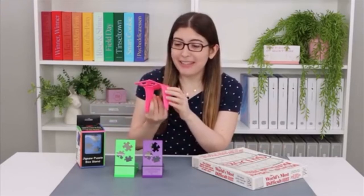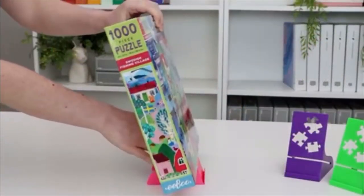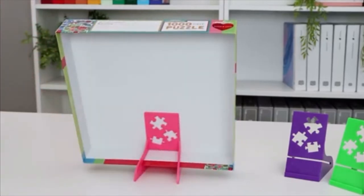But when Puzzle Peak reached out to me and sent me some of these box stands, I was just really impressed. It's inexpensive, it does its job really well, so I'm really happy to share these with all of you.